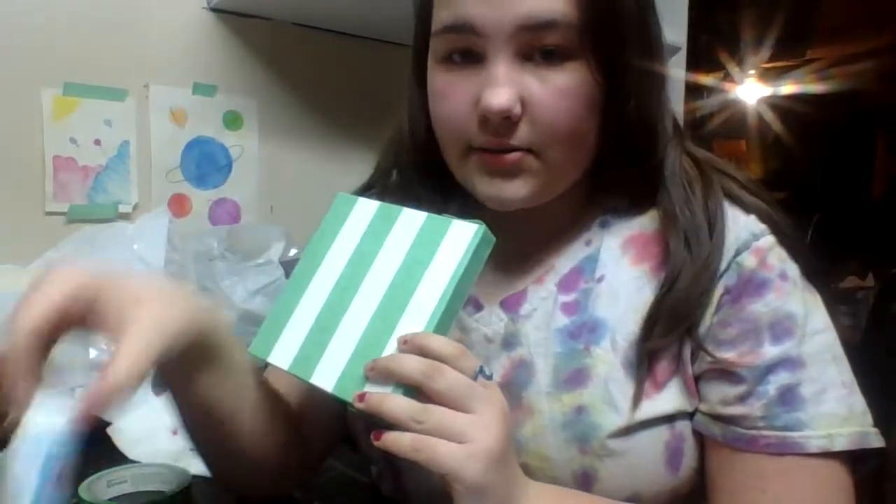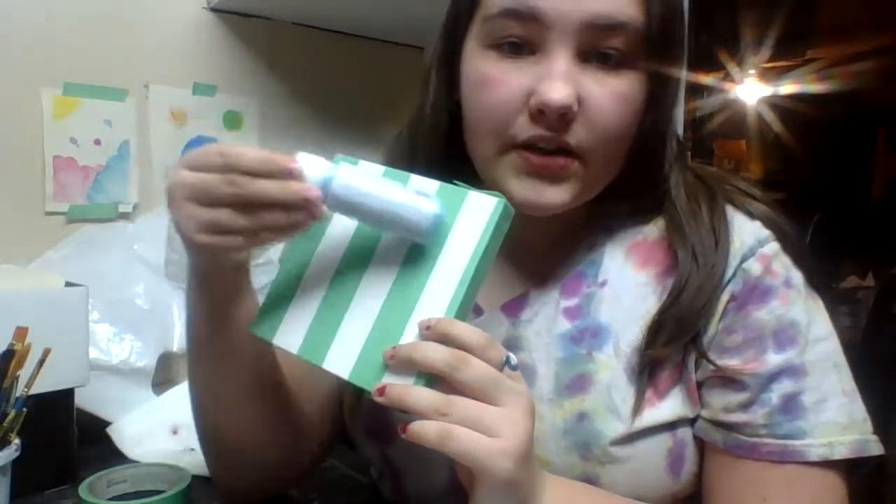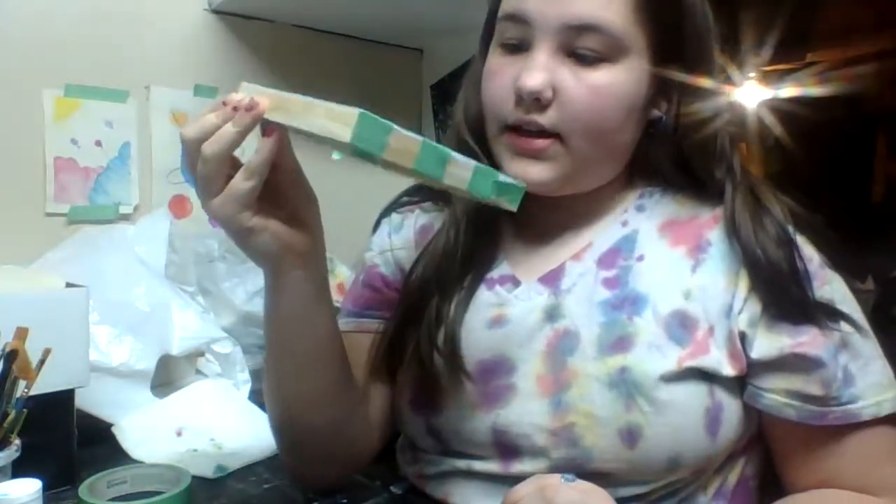Now we're going to take our lightest color, which is our lightest blue, and paint in here. Don't paint too heavily on the tape because it might go through, but try to avoid it — that's why the tape is there. So you don't have to have a lot of precision, but you can still focus a little bit. So I'm going to quickly paint this up. I've now painted in all my lines. You can wait for it to dry because the painter's tape does not stick to wet paint.